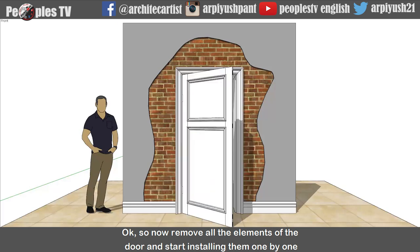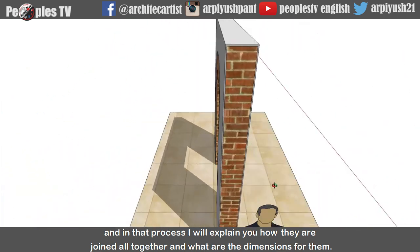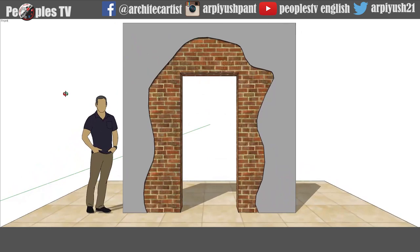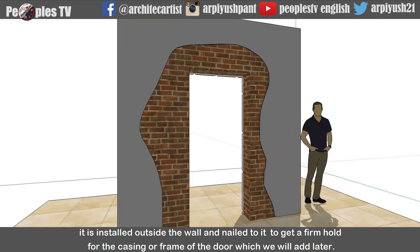Now remove all the elements of the door and start installing them one by one. In that process, I will explain how they are joined all together and what are the dimensions for them. First, let's start with adding splayed rough ground. It is installed outside the wall and nailed to it to get a firm hold for the casing or frame of the door which we will add later.